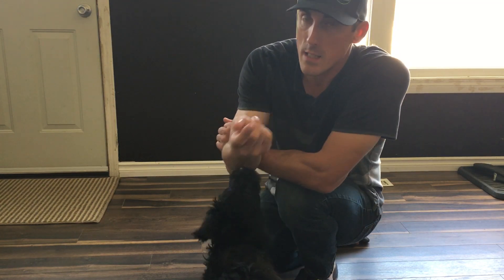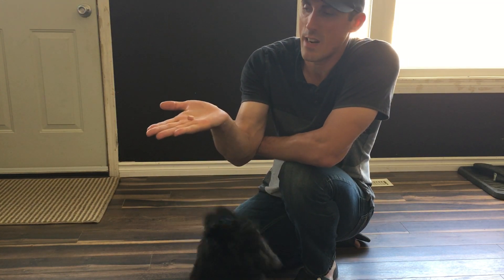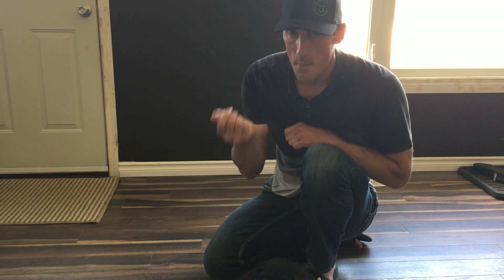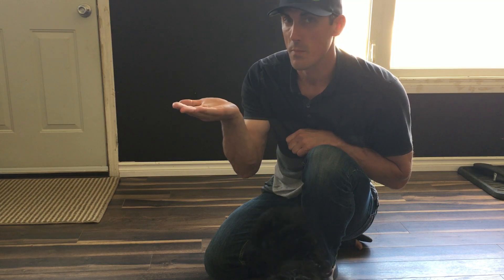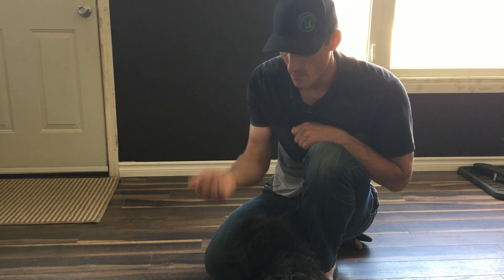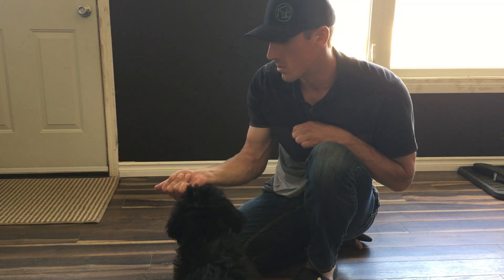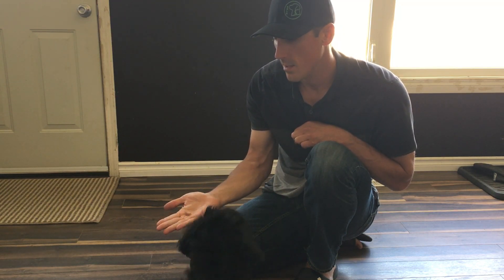Step two of leave it is where I have an open hand with the food. Just try to have one piece in this hand or else you'll be spilling it everywhere. I'm never giving her the food from this hand — it's always coming from the other one. Leave it. So I have it open. If she moves towards it, all I do is close my hand.